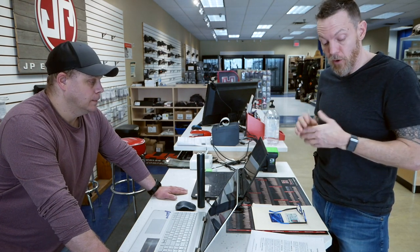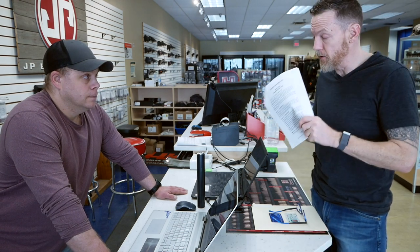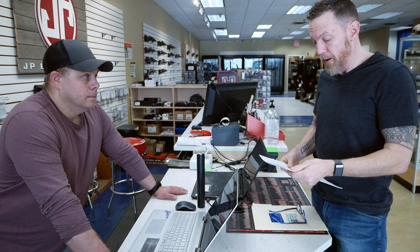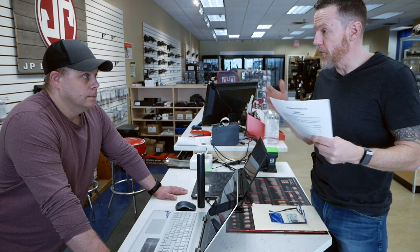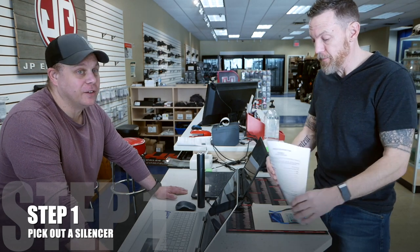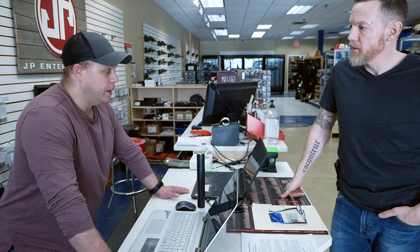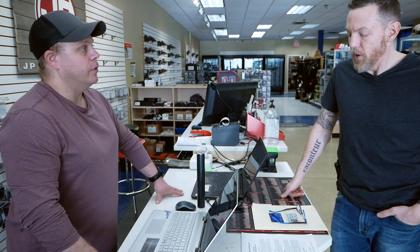I actually don't know a whole lot about this — it's actually my first suppressor purchase. So Matt's going to take me through my trust and go through that. So first of all, if I called in, what's the first thing you're going to tell me to do? Pick out a silencer. Because that's the first step — you have to pick one out because it's serial number specific. We've got to have it here; it has to be in our hands to be able to do a form.